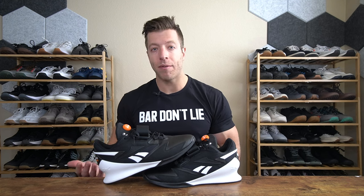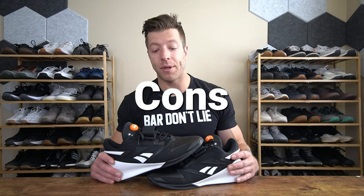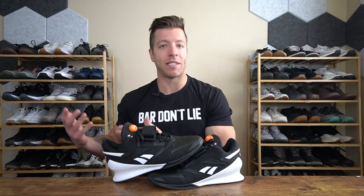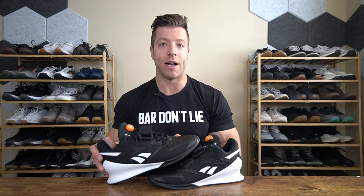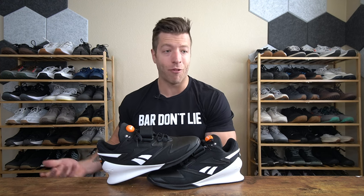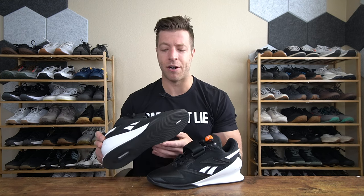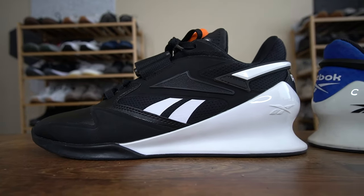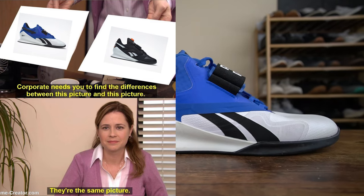Overall the Reebok Legacy Lifter 3 has been a pretty well-rounded shoe, however I do have a couple of cons. Number one, I'm not a fan of the pump system. I get that for some folks it's nostalgic, but realistically the Legacy Lifter 3 is essentially a Legacy Lifter 2 with an increased price point of $20 and a pump system that doesn't really make it a stronger performer. I used the pump system literally once, found really no difference, and honestly I didn't like how it made the tongue push my foot down into the narrower toe box. It's like you're paying extra for a feature that doesn't even necessarily improve the shoe.